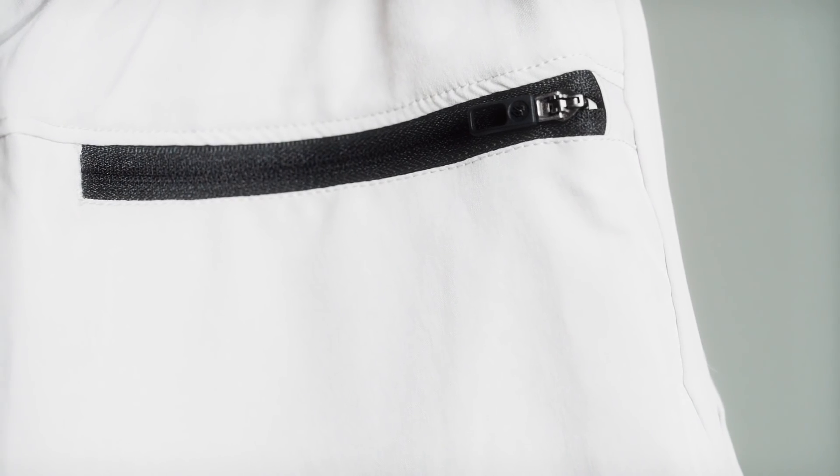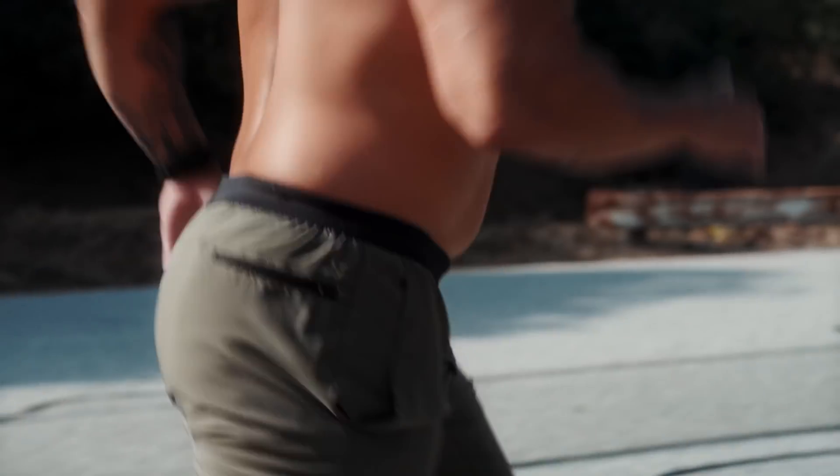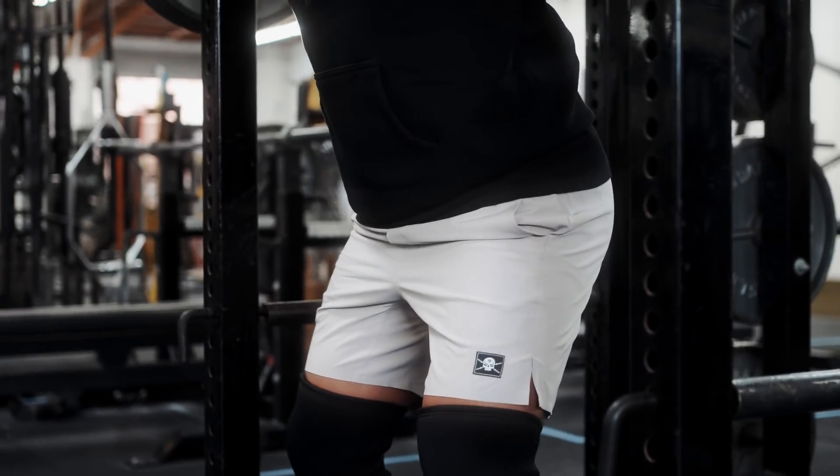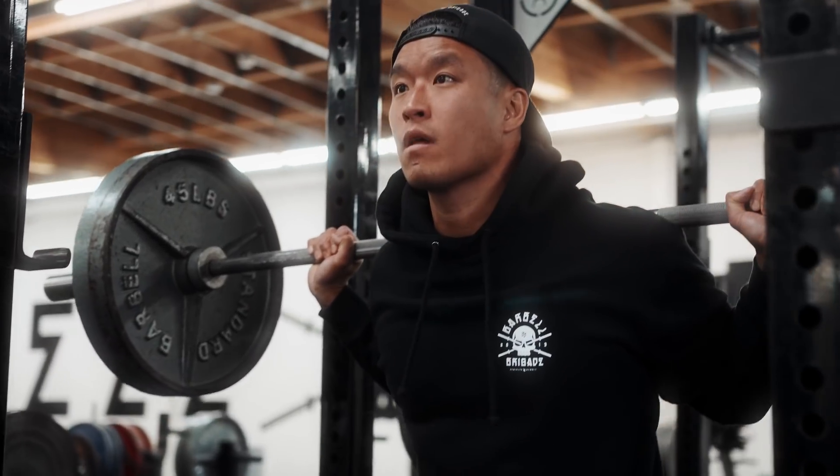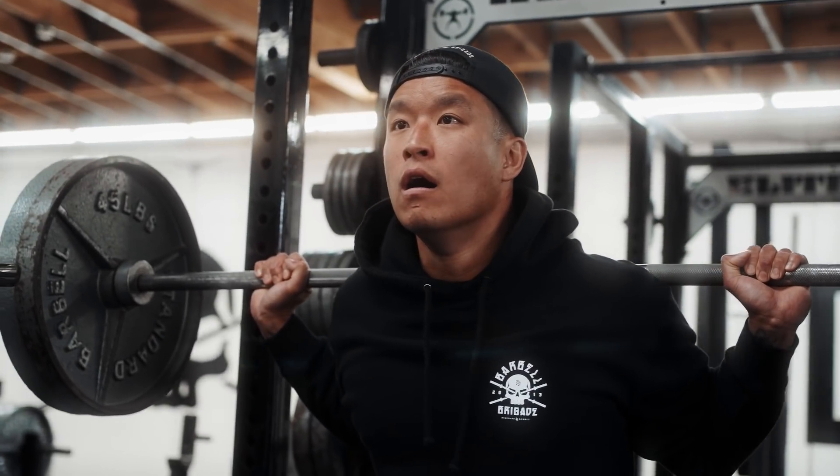We also put in a cell phone pocket on the hip so it doesn't get in the way when you're running or doing any other types of exercise. And then we wrapped up all the functions of this short into a really cool and stylish design that you can wear casually every single day.